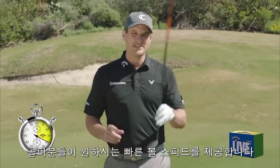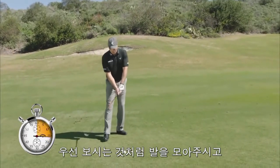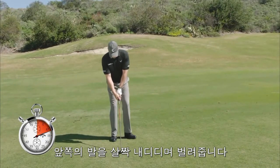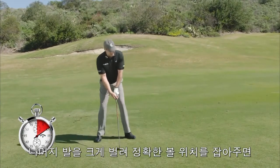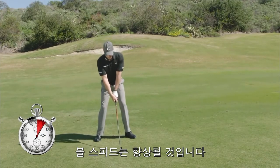If you want more ball speed, hit the XR16 and also get the ball position in the right spot. Here's what I want you to do: put your feet together, take your front foot and flare it out a little bit, take a little step, then a big step with the right. You've got the ball position now in the right spot for better ball speed.